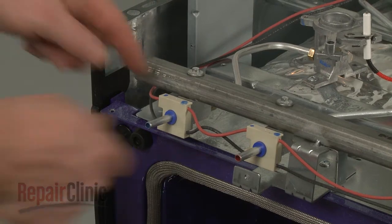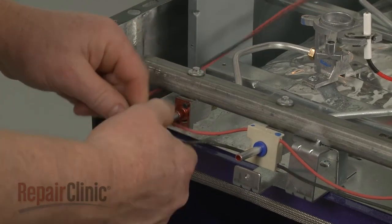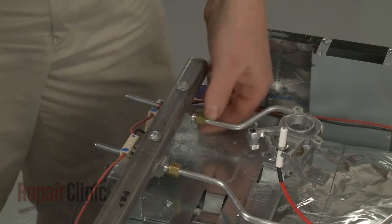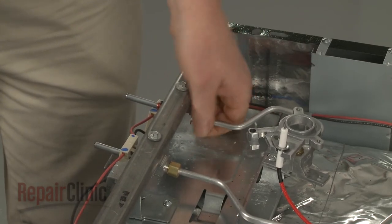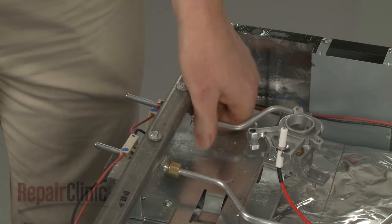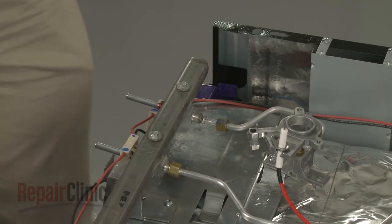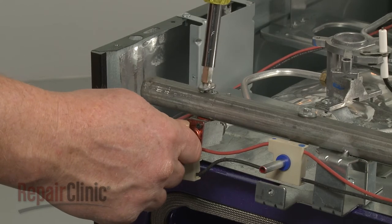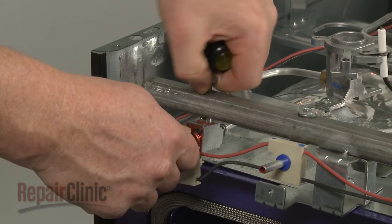Now remove the spark switch from the left front burner stem. Use a half-inch wrench to unthread the nuts securing the burner tube to the valve. Use a quarter-inch socket to unthread the bolts securing the valve. Detach the old valve.